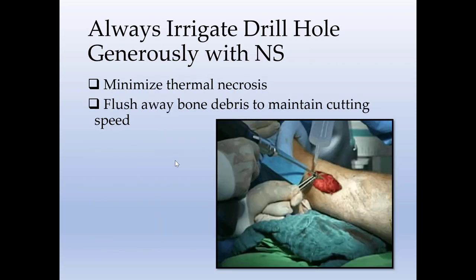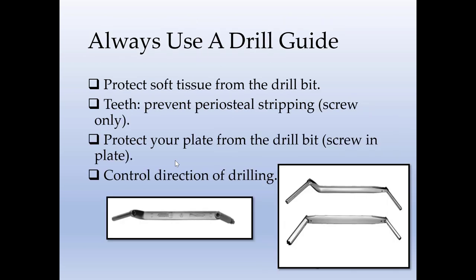Always irrigate the drill hole generously with normal saline — that will minimize thermal necrosis and also flush away bone debris to maintain the cutting speed of your drill. Always use a drill guide that will protect your soft tissue. If you are applying your drill guide over the plate, that will also protect the plate and help you get control over the direction of the drilling.